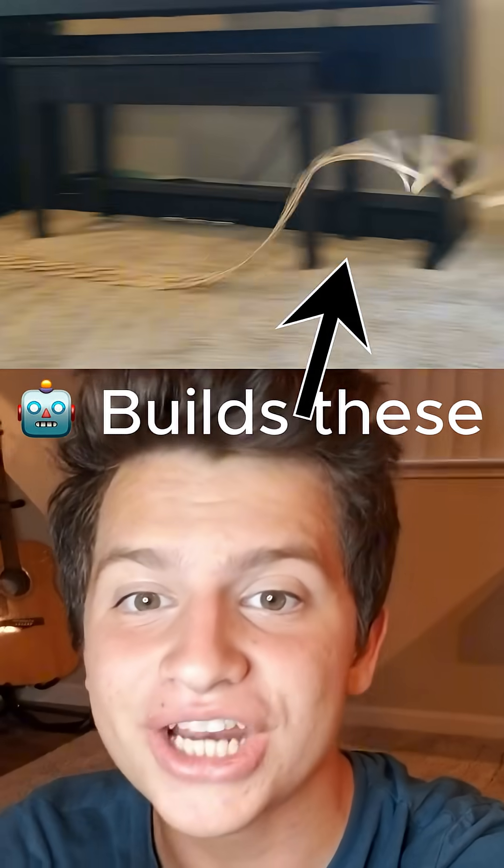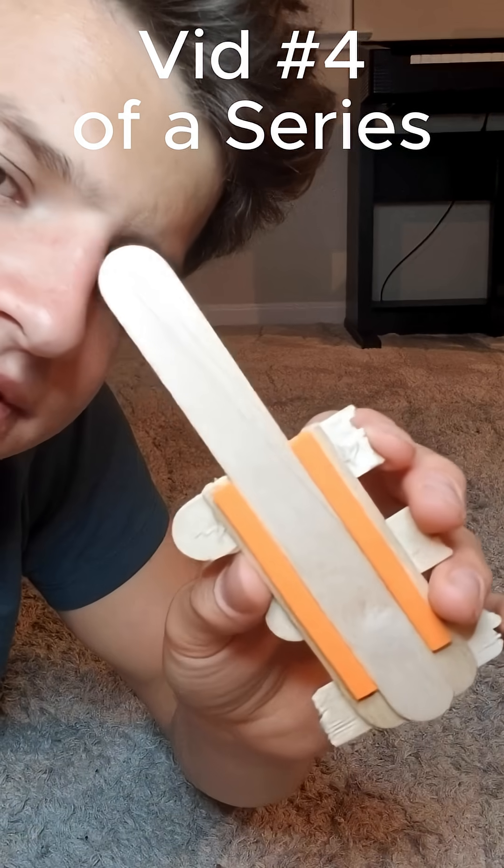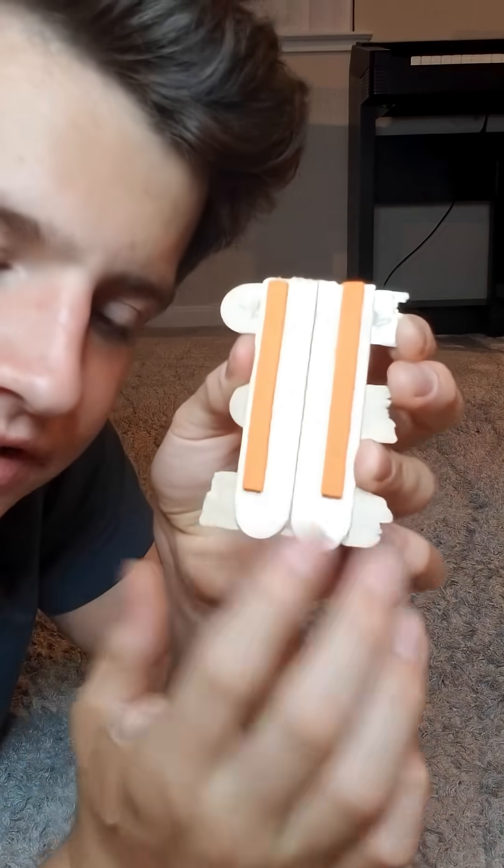This is the Deliverer, and it's the next part of the chain reaction robot we're building. It's going to work with the loader to keep it from doing that. The Deliverer itself is pretty simple — it's just a flat platform with two strips of sticky foam.